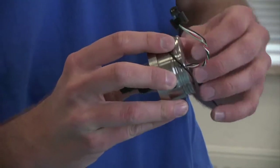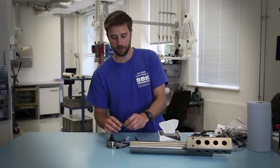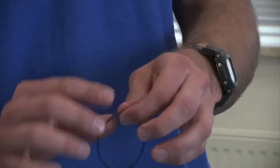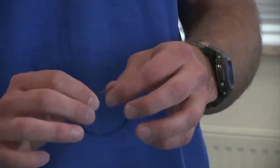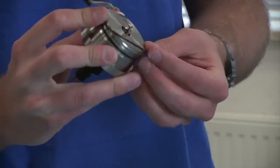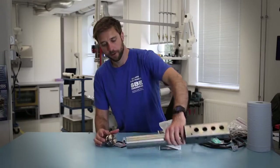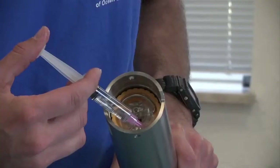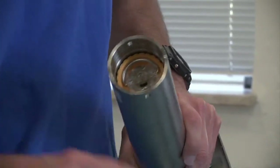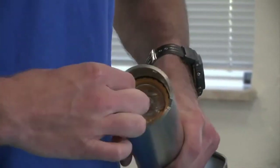And then you will install the o-ring on the end cap. It's also good to apply a small amount of Parker Super O-Lube to the interior of the instrument to prevent the o-ring from binding when it's put into place.